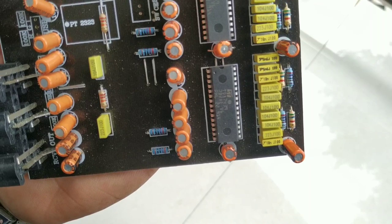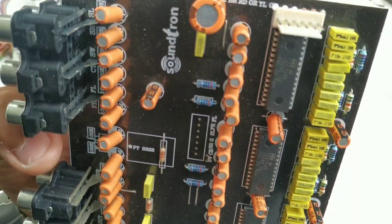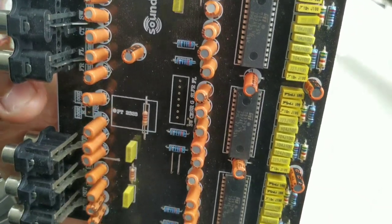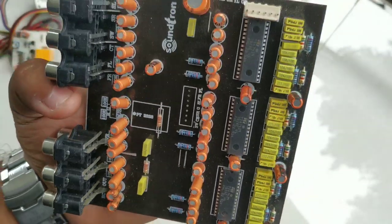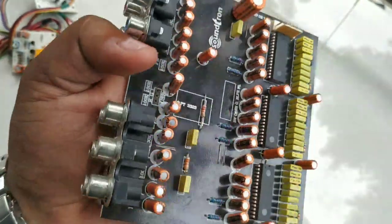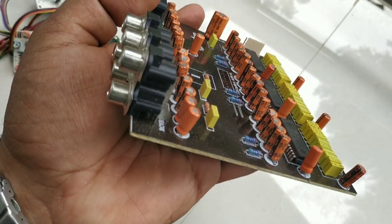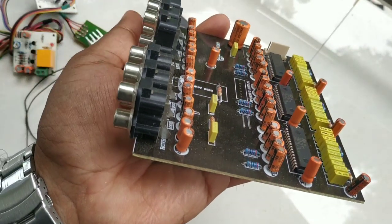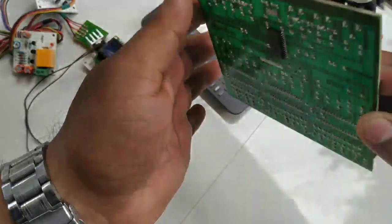We have to separate tone control separately. It is also separated in TDS 743. We can use it in this tone control — we have a 3-way tone control. This is a digitally controlled tone system.